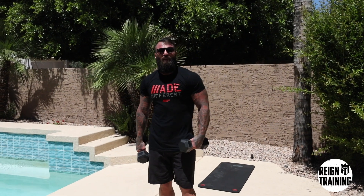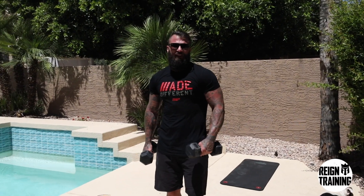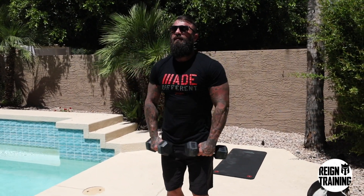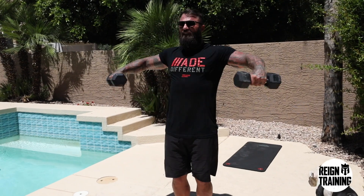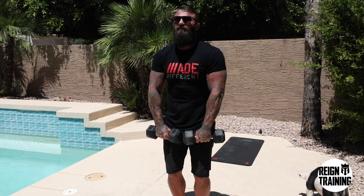Your last exercise is going to be what I like to call a triple threat. We're going to focus on the shoulders and do a dumbbell upright row, a side lateral, and a front lateral to make up one exercise. You're going to complete this for 15 to 25 reps to finish off your circuit.